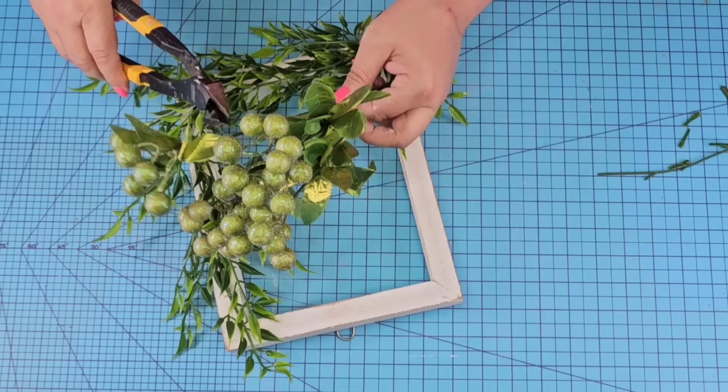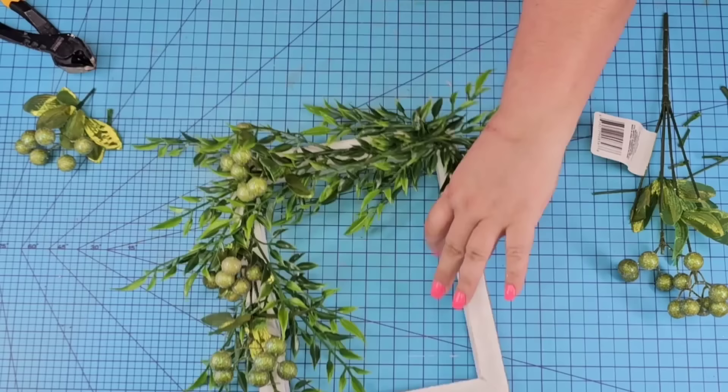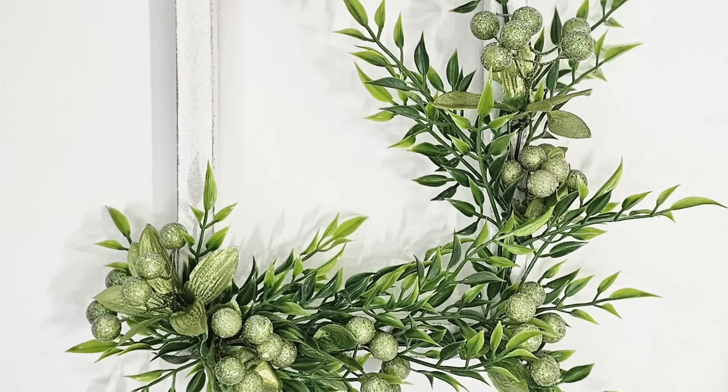Dollar Tree also has these picks — I think these were more from the springtime. We are going to use the green tone ones. We're just going to cut off little bundles and hot glue them in between the greenery so it's fuller and adds a pop of lighter green color and texture. Love the way this one turned out — so simple, so fresh. What do you think of this one? Let me know down in the comments.